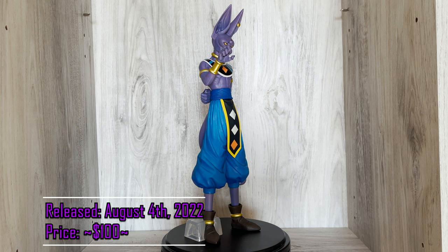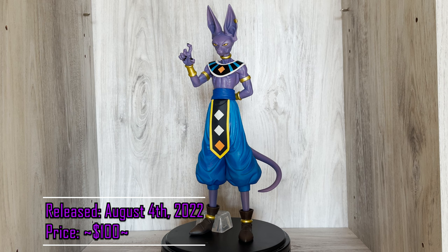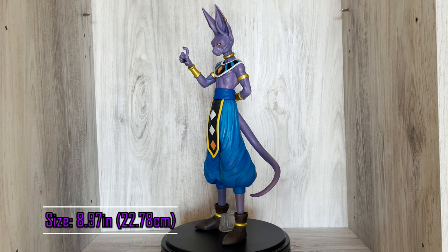This Kuji set was released in Japan on August 4th, 2022 and will not have an overseas release. There are no variations of this figure currently. You can find him on eBay or Facebook collecting groups for about $100. This figure is made of PVC and ABS and stands at just under 9 inches.